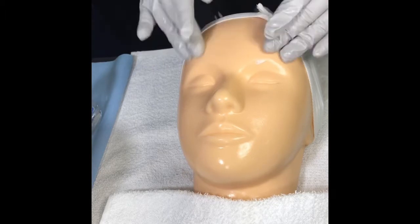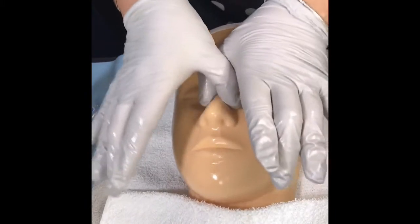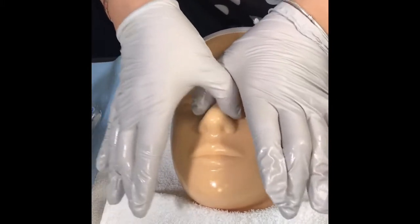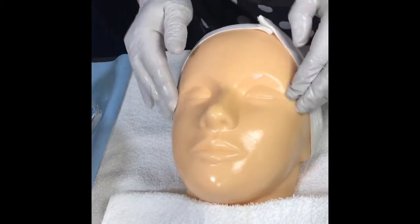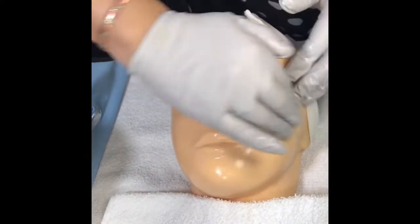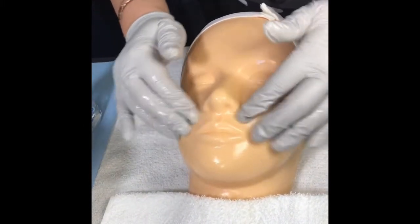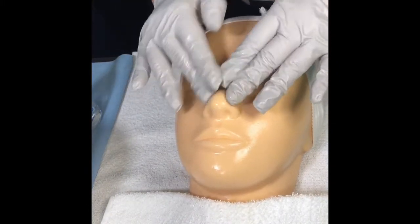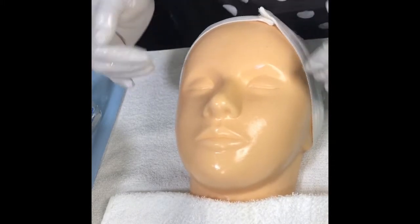Do each movement about three times — including the butterfly movement. Then do the airflow movement over the cheeks, moving side to side, and under the chin. Remember, we're cleansing — this is not a massage. We are just cleansing the face. Use the cushion of your fingers to perform the movements.